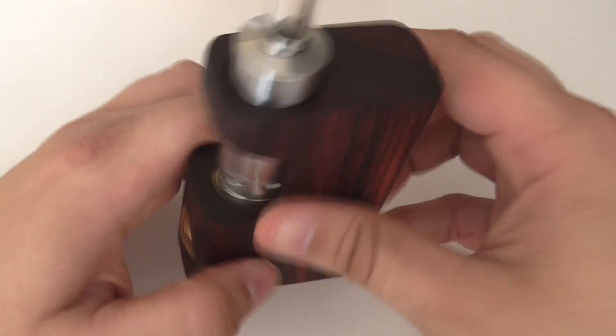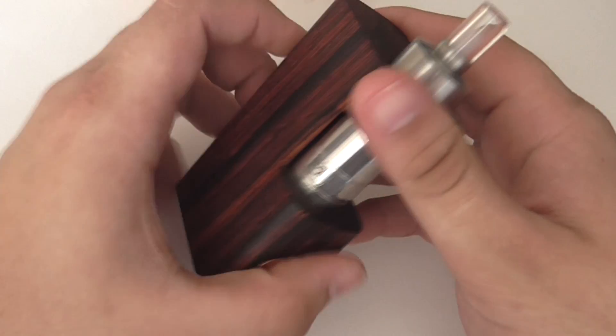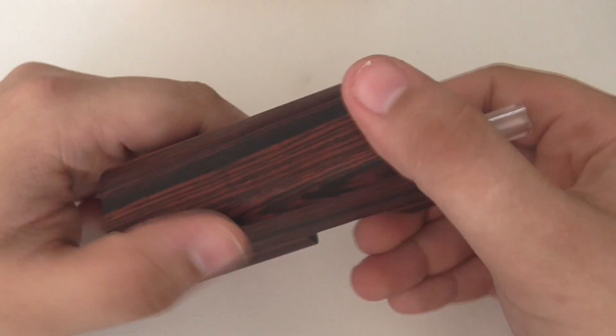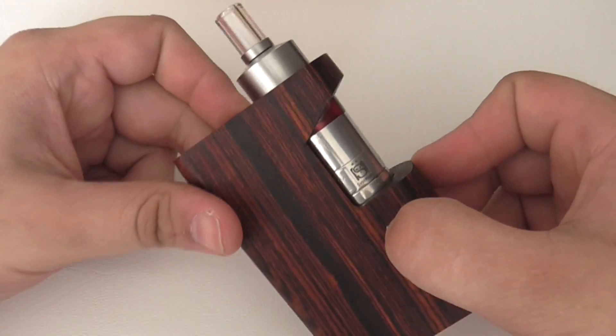I'll just give this a vape. It vapes really well — hits hard, it's beautiful, it's a really good looking mod. I'll go back up to the table and give you my final thoughts on the K Box by EMK.